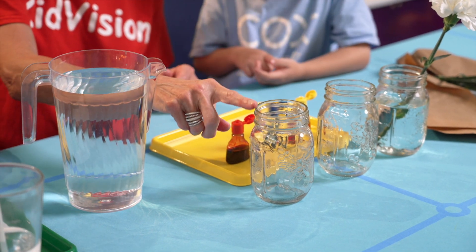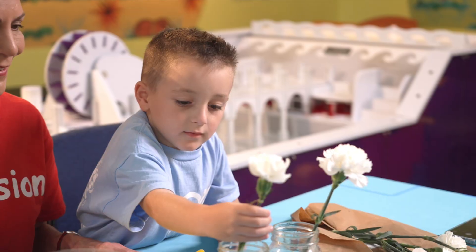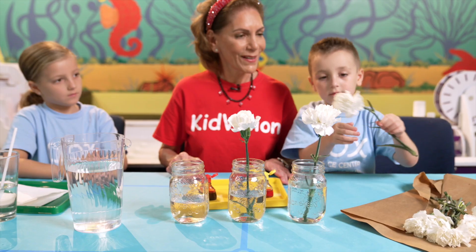We need to pour water into each of the jars, and then put a carnation in each jar.